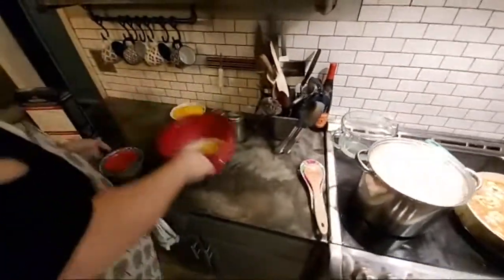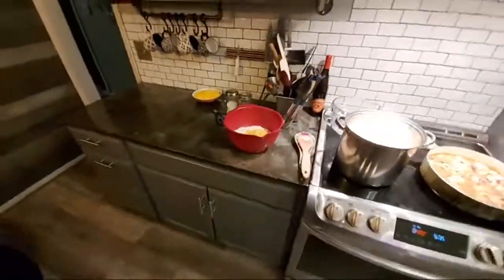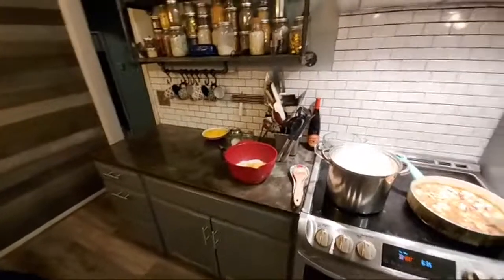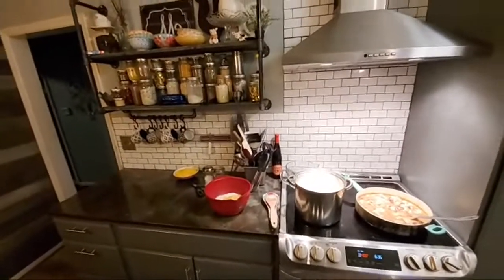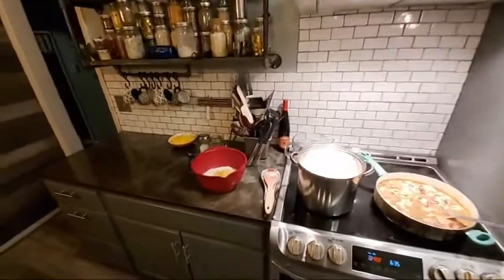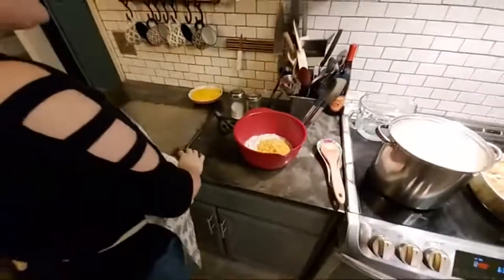I'm just going to mix this batter together and put it out on my baking sheet. I'm going to use a flat sheet for the biscuit dough — because the one with holes, you'd have that batter going through and cooking to the bottom.